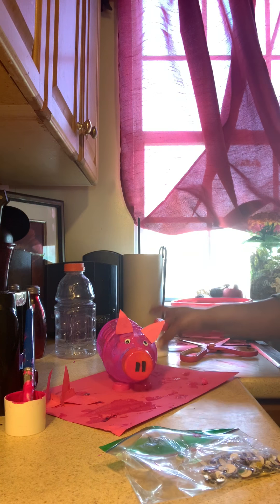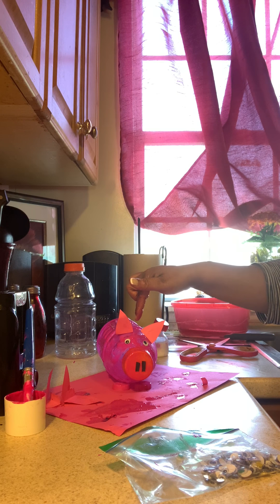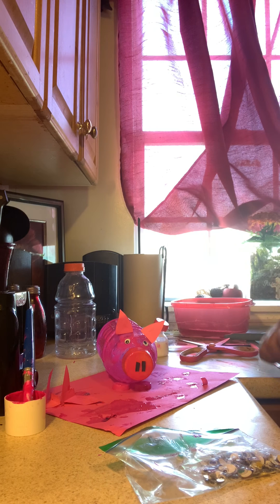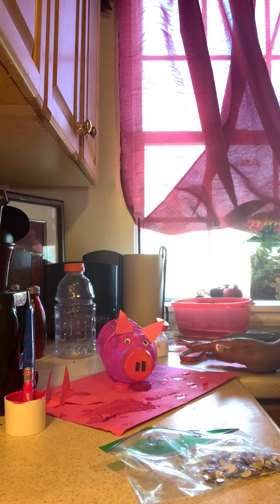And what you can do is save some money. We all know how important it is to save money. So you want to take your coins and put them in the little slit at the top and save some money. Parents, you can get involved by giving the children chores to do and making them earn a little money by doing their chores at the end of the week.